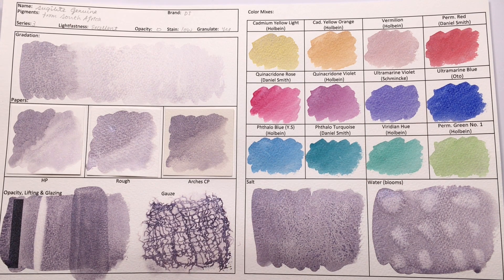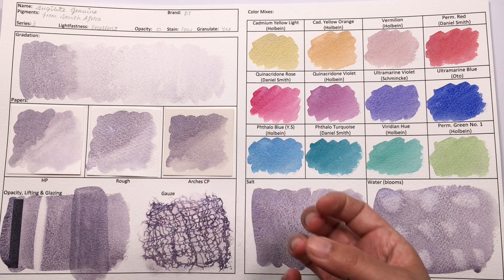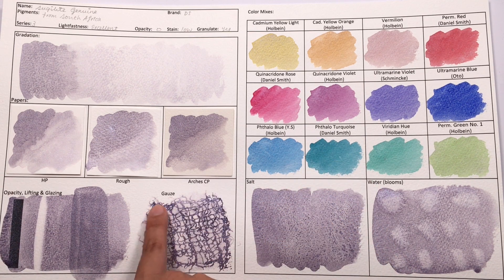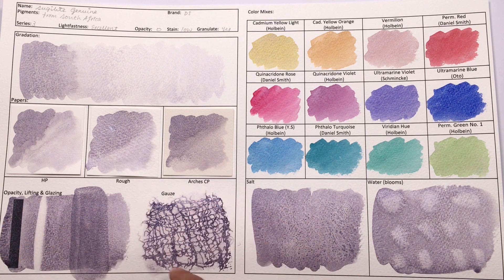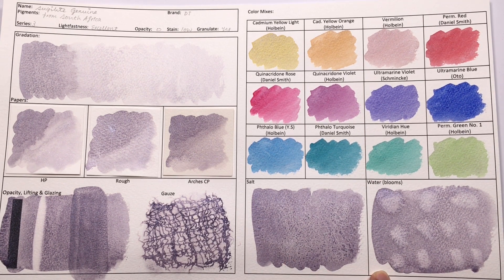In terms of gausing, it did a fabulous job. Just like the amethyst in the last episode, you can see that the granulation particle and the rest of the color separated, so the lines created are much darker than the background color, and all the sparkles kind of concentrate on the line as well. In terms of salting, don't bother — it doesn't do anything, and neither does it do well in water blooms.